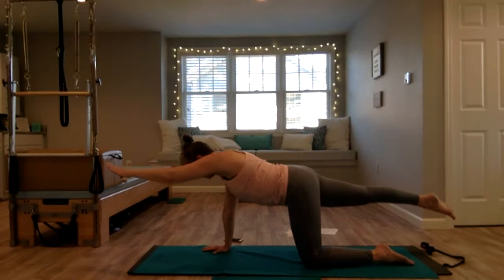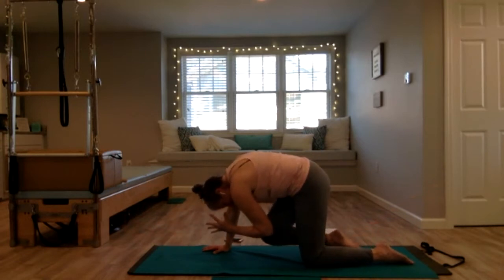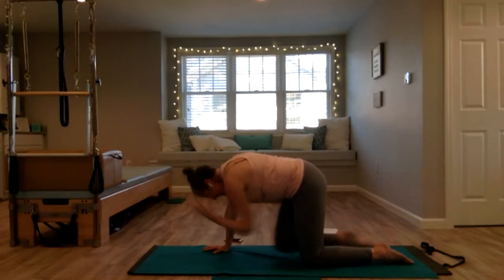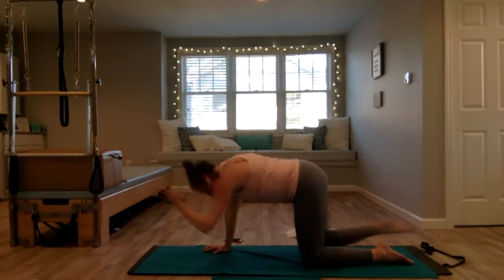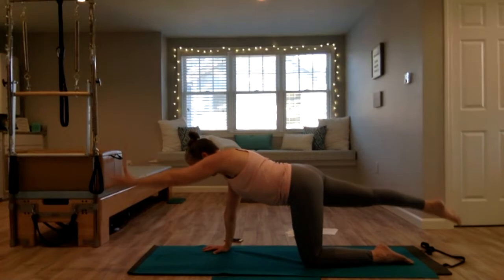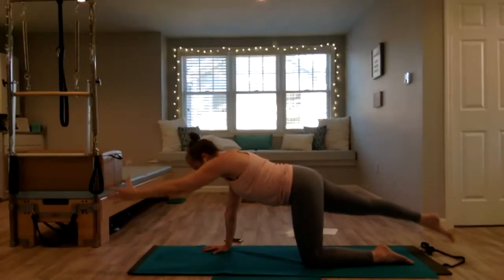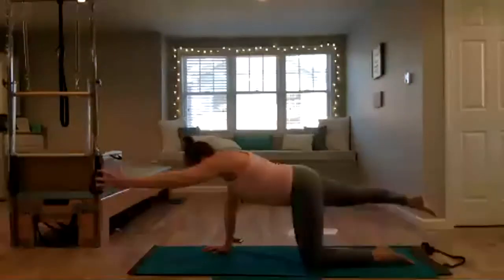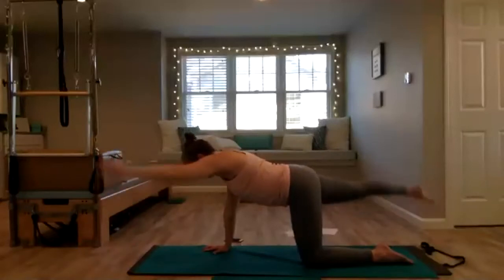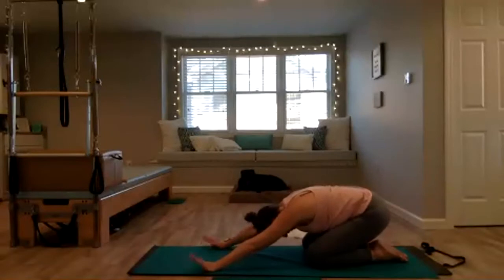Now lift up and lengthen, hold it here. Inhale, and as you exhale, drop your chin, tuck your tailbone, hug your knee and elbow in as you lift your belly button. Inhale, extend out. Exhale, pull in. Inhale, reach — the upper body stays completely still, not rocking forward and back, you're just rounding through the spine and lengthening out. One more — hold it, lift and lower your arm and leg, squeeze the glute, lengthen the leg. Bring your arm and leg out to a diagonal — lift and lower. Come back to center, hand down, knee down, sit back in child's pose.